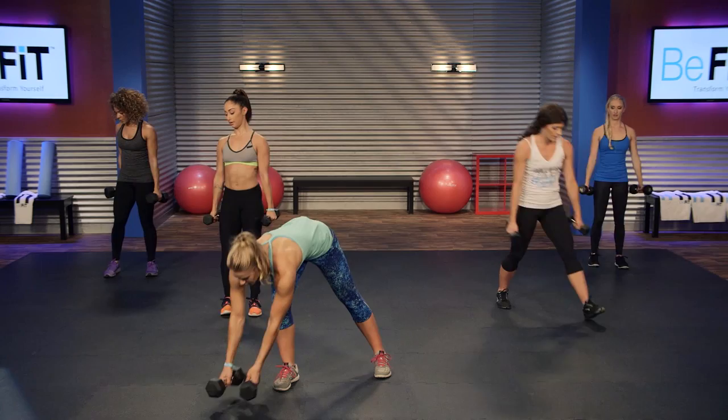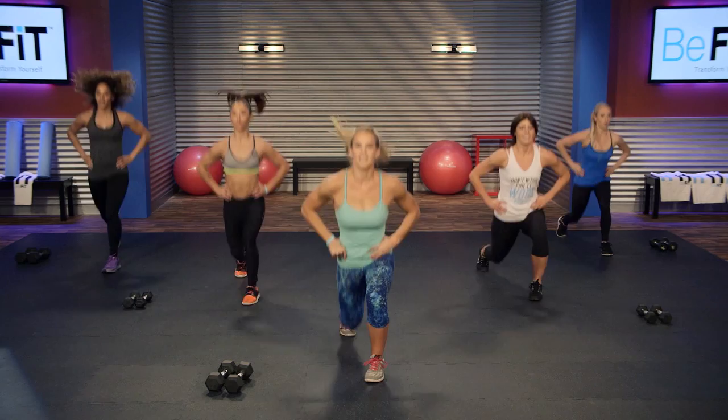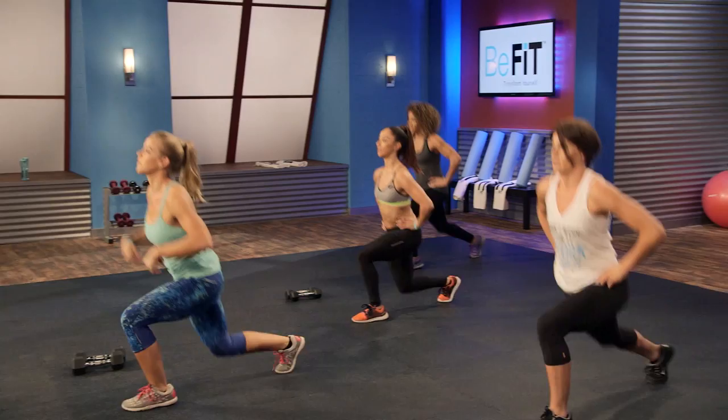We're gonna go into jumping lunges — you can put your dumbbells down on this one. Just like we've been doing those lunges back into the ground and jump and switch. Three, two, one, go. This one's gonna get tough — I want you to push through. You chose the advanced level and you can do it. So let's try to keep moving through this one the whole time. Knees right over our heel, up and switch each time.